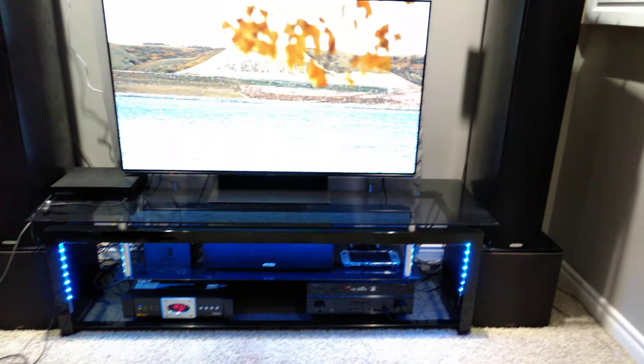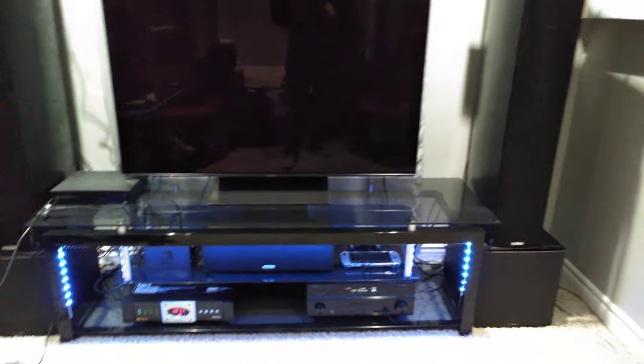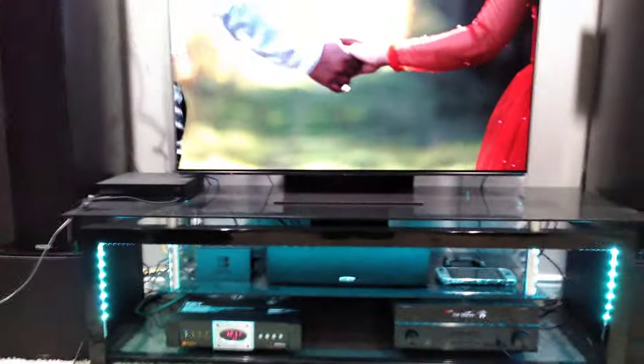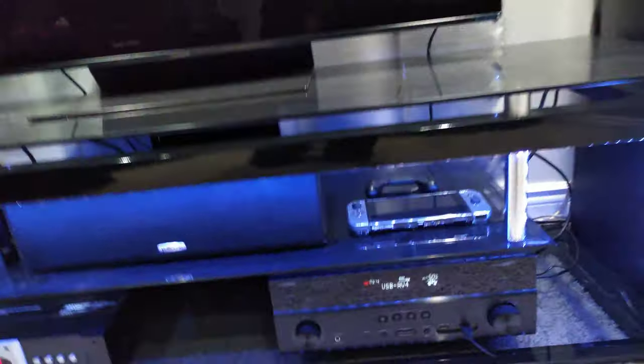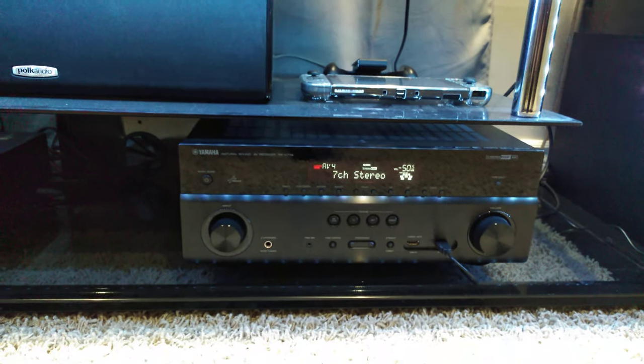One thing I ran into with a newer TV and an older amplifier that doesn't have it — when you want to watch something off a USB — I had to make a separate input, USB AV4, and what that USB input uses is my fiber optic cable in the back. So here's my fiber optic cable and there's HDMI.